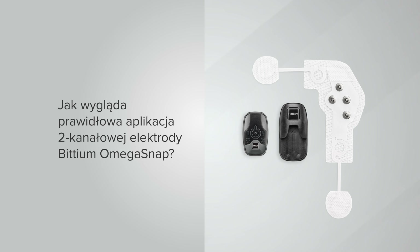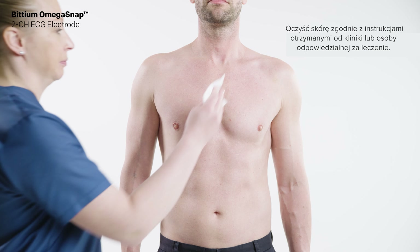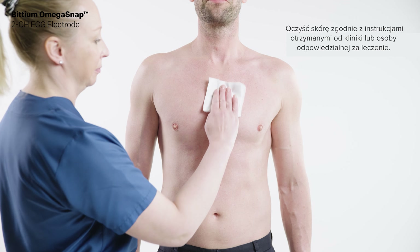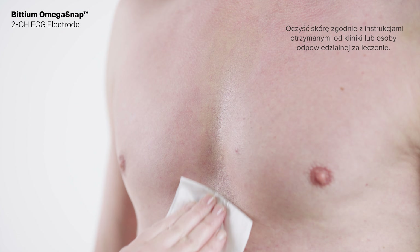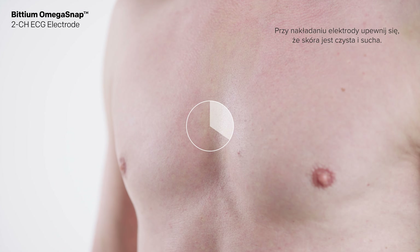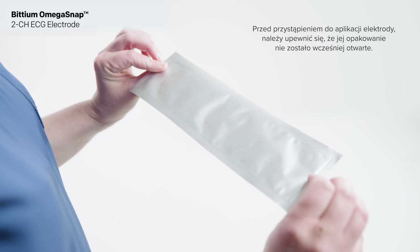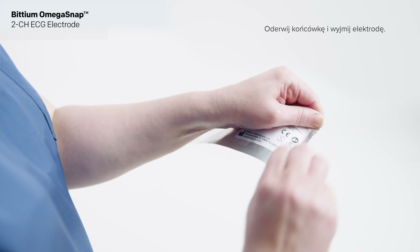How to apply the Bittium Omega Snap two-channel ECG electrode: if needed, remove excess body hair using a razor or an electric shaver. Clean the skin according to the instructions given by your clinic or the person responsible for treatment. The skin should be clean and dry when attaching the electrode. Make sure the electrode pouch is unopened before use, then remove the electrode.